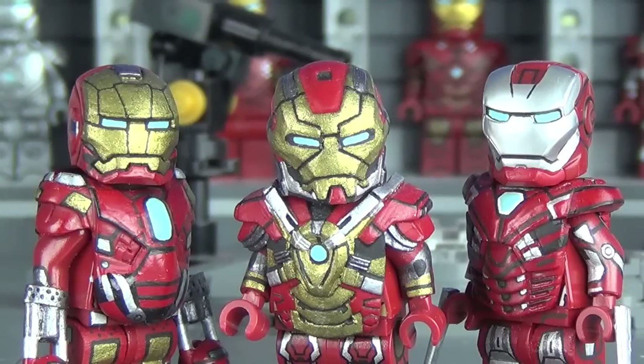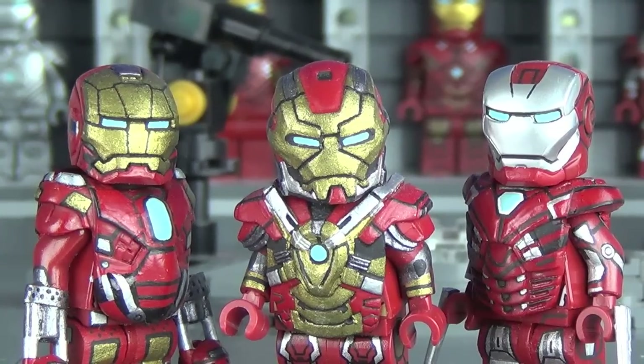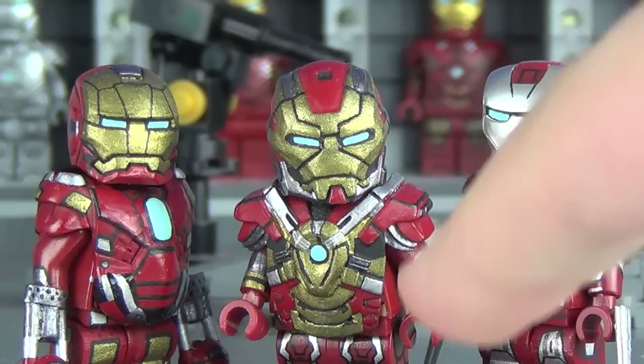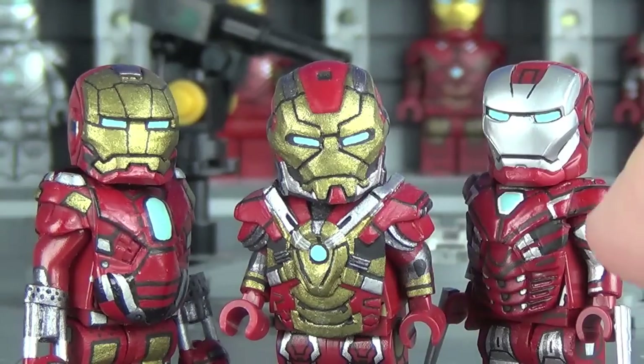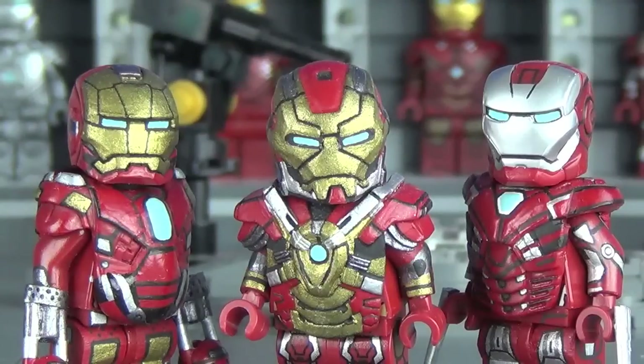What's going on guys, it's michaelmgf and today I am very excited to say that I am finally doing another custom LEGO Iron Man minifigure showcase video. This is the first one in five months and I do apologize for that, but these Iron Man suits take a ridiculous amount of time to paint.